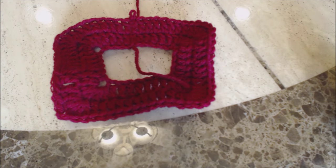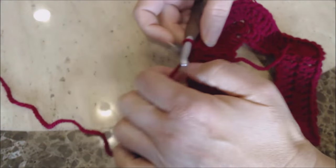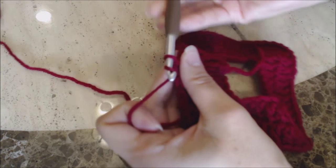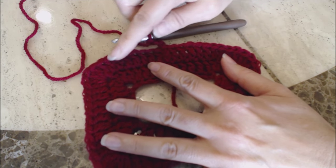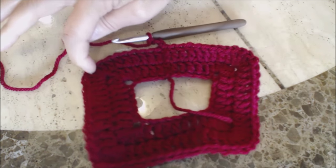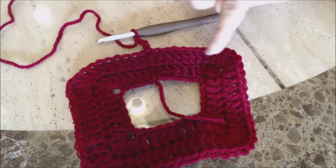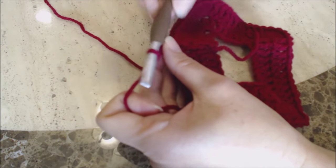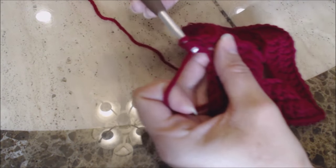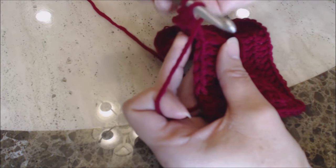This is how your work should look so far. Now we're going to make the arm holes. The first thing you're going to do is make a chain of three for this round — one, two, three — and then work one double crochet into every stitch until the first corner, the third double crochet on that corner. This is the back of the dress, this is the arm hole, the other side is the arm hole, and then we have the front of the dress. So right now we're going to work the back of the dress.